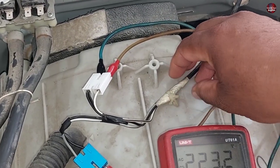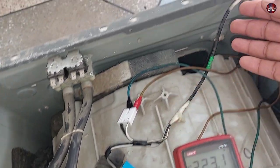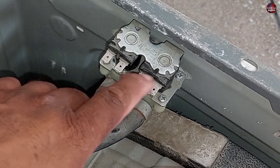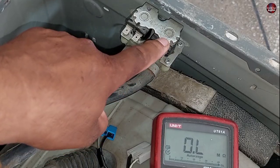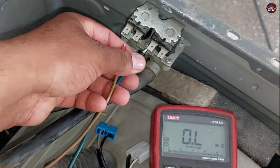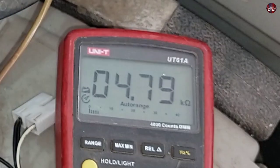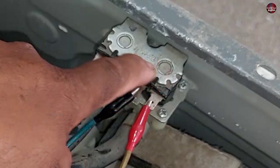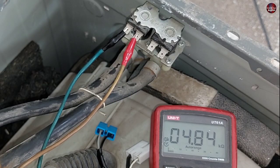If the wires of the inlet valve are disconnected — sometimes mice enter the machine and cut a wire — you will need to check whether any wire is disconnected. Now I will test the coils to see if they are good or bad, as a faulty coil will also prevent water from filling. I will set the multimeter to ohms mode. The value of the first coil is 4.79 kilo ohms.